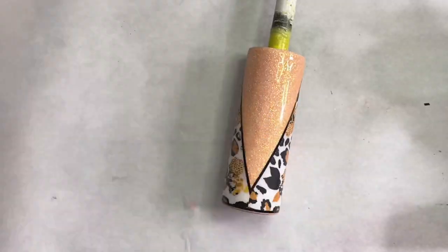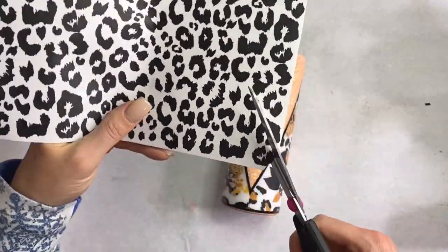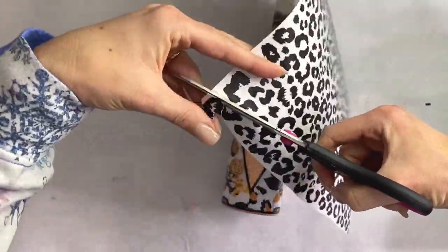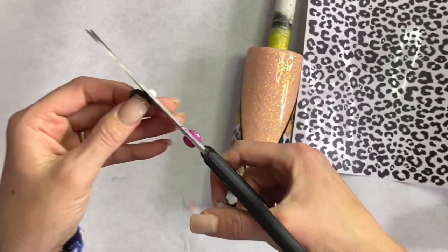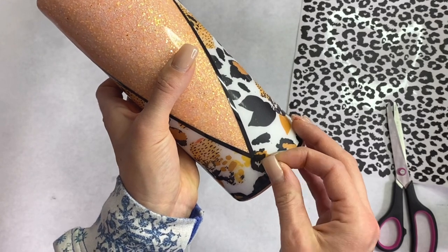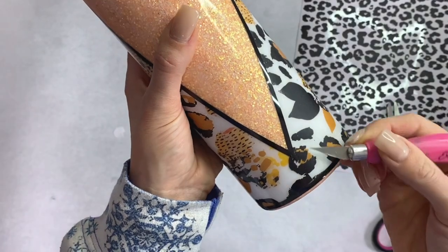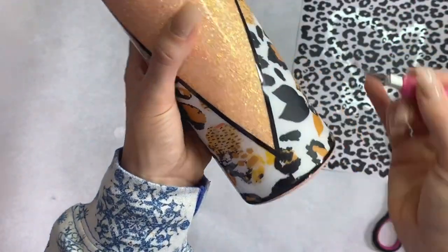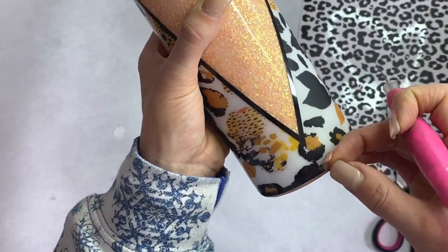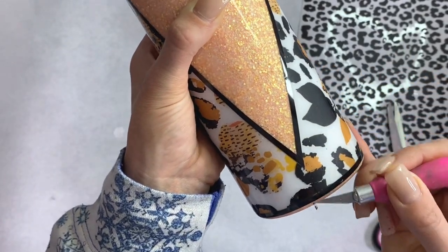Being the perfectionist that I am, I didn't love that little leopard spot at the bottom where the vinyl seam was, so I took a vinyl sheet printed on clear backing and cut out one of the little leopard print spots — I believe this was from Vamp Custom Creations — and placed it over the seam so you couldn't see it anymore. It just made my heart happy. You can totally leave it if it doesn't bug you, but for me it would bug me.